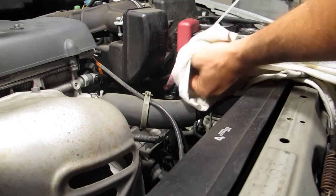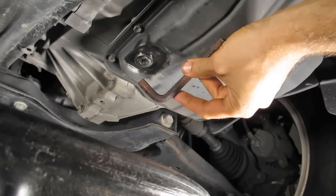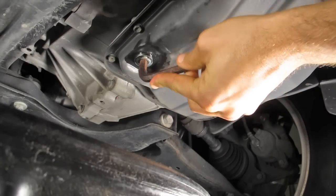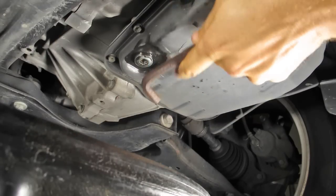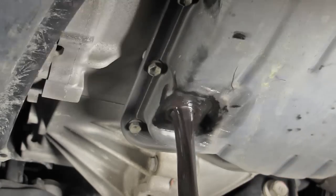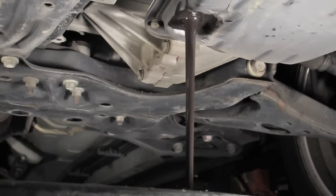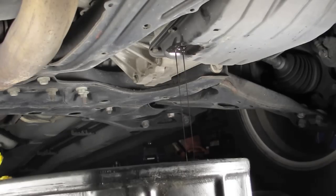I cleaned it off, then went underneath the car and located the transmission fluid pan and the drain plug in that pan. In this case the drain plug uses a 10mm Allen wrench. I stuck the Allen wrench in the plug, broke it free, and removed the entire drain plug so all the fluid could come out. The fluid came out pretty nasty, so it's a good thing we're replacing it.